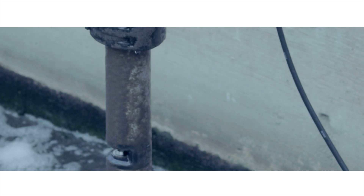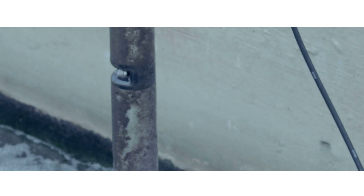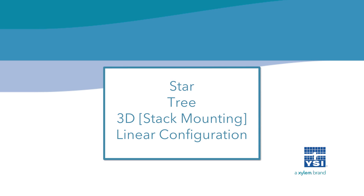The terminals, modules, and sensors can be individually placed anywhere in the network with the capability to be networked in a star, tree, 3D stack mounting, and/or linear configuration.